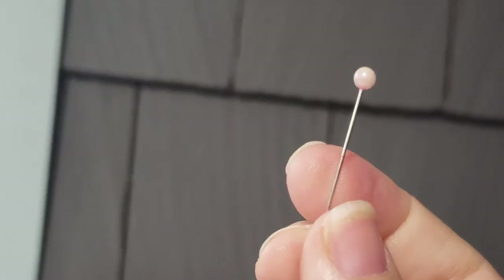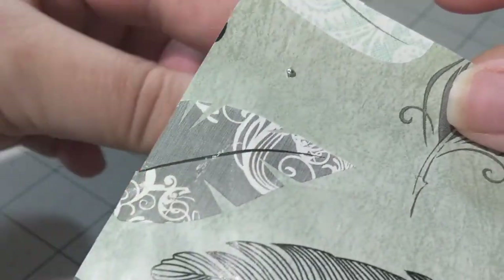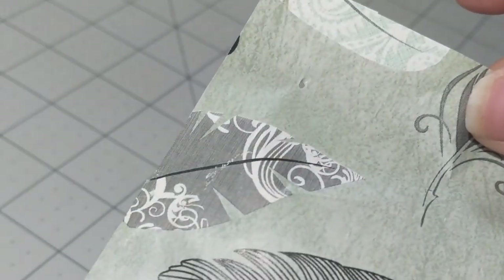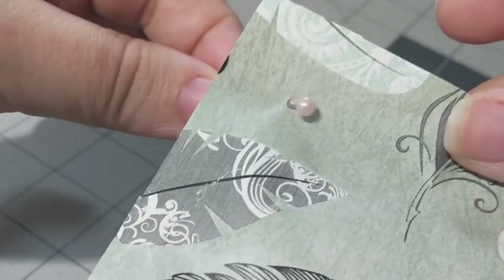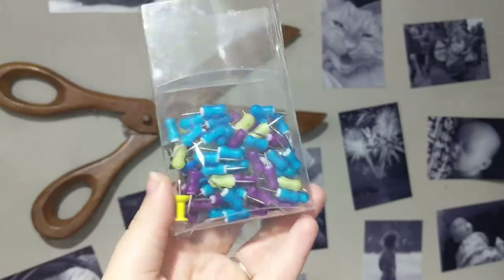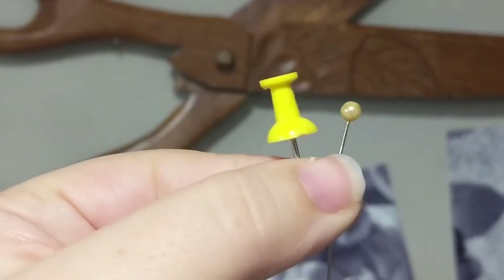For the sewing pins, make sure you get them with the little balls on the heads so that they will securely hold the paper in place. You don't want to use the little metal ones with no end because they will just pop right through your paper. You will see the balls of the pins if you look close enough, so you'll want to color coordinate your pins with the wrapping paper if at all possible. Alternatively, you could use push pins — transparent would be best because push pins are significantly larger than the sewing pins.